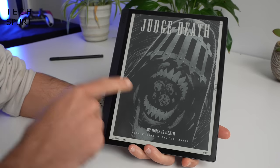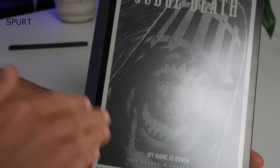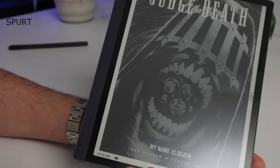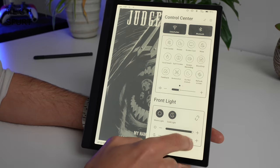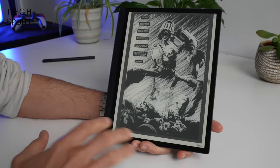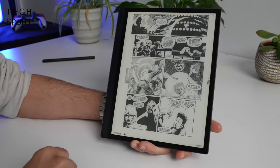Now let's turn our attention to that 10.3 inch e-paper display with its anti-glare finish, which keeps visibility high even with direct sunlight. If you're still struggling, swipe down to the control centre and boost brightness using the sliders — you've also got full control over the colour temperature. The lighting is well balanced and it looks like a premium e-paper display, well suited to graphic novels. The resolution is 1872 by 1404 pixels giving 227 dpi, so visuals remain nice and sharp with plenty of fine detail.